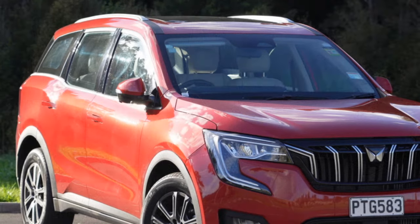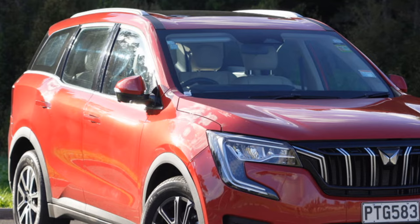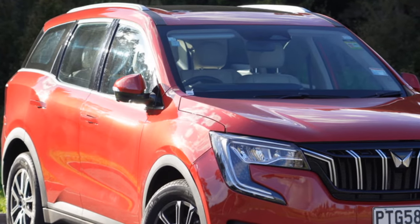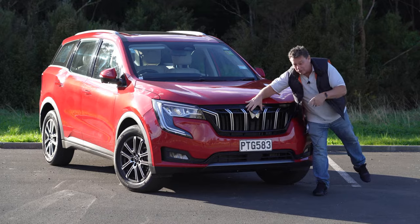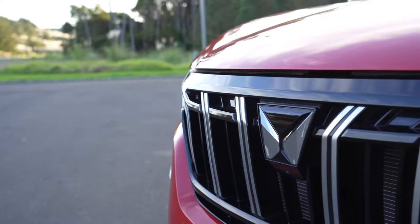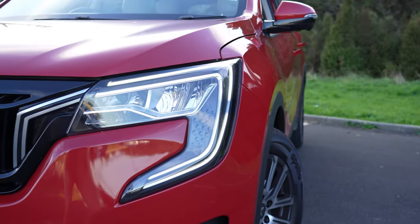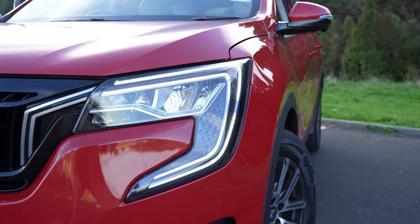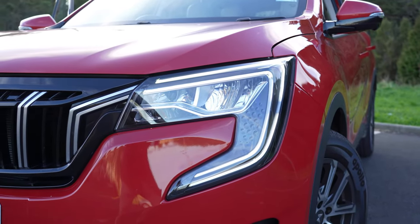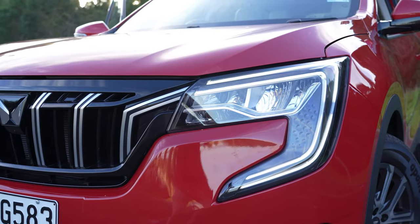Since then they've grown from strength to strength and are now focusing on the SUV market — hence this big 700, a seven-seater. Looking around, you've got Mahindra's new twin peaks logo taking pride of place on the satin chrome six-slot grille. The headlights have an auto boost function that switches on extra lights at night when traveling over 80 kilometers per hour, and the LED DRLs are very distinctive.